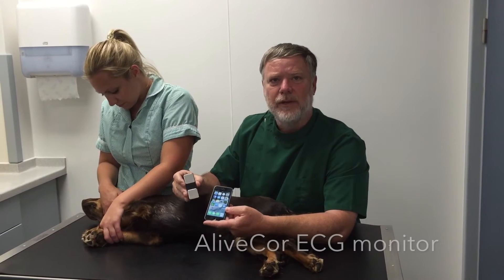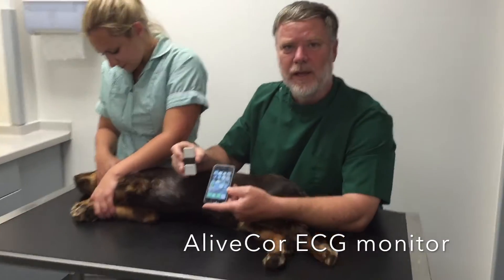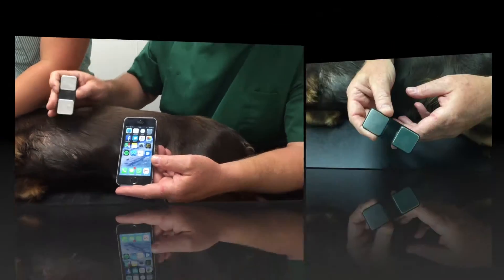I want to show you how to use the AliveCore ECG Heart Monitor. This is a quick, cost-effective, and easy way to record an ECG in your pet.